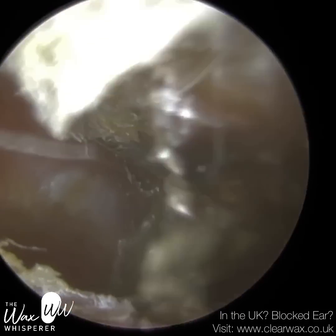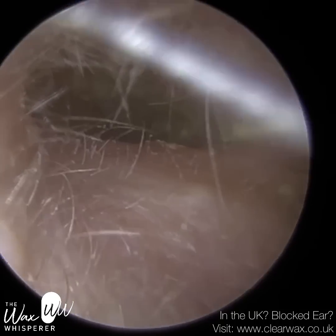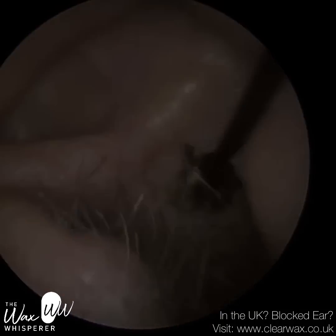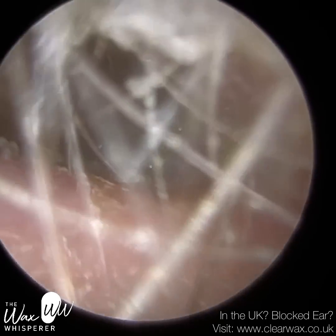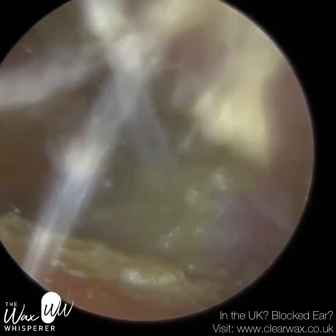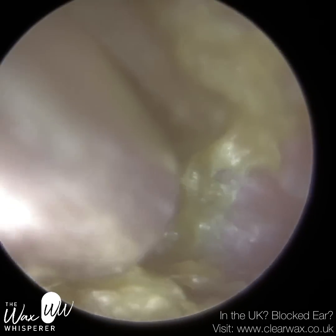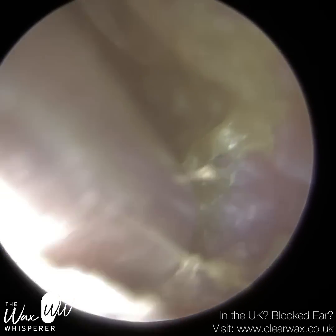Slowly but surely, I'm just extracting the hook out of the ear, and as I am, this plug is also being removed. That was the main occluding blockage that we've cleared. You can see the eardrum there, and you can see this softer, wet discharge and dead skin at the floor, at the base of the ear canal.